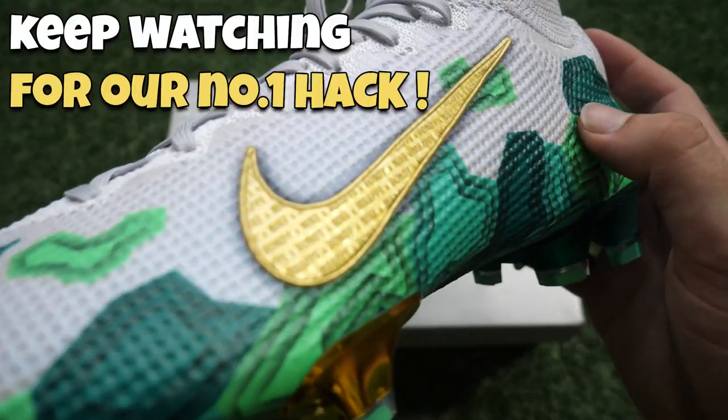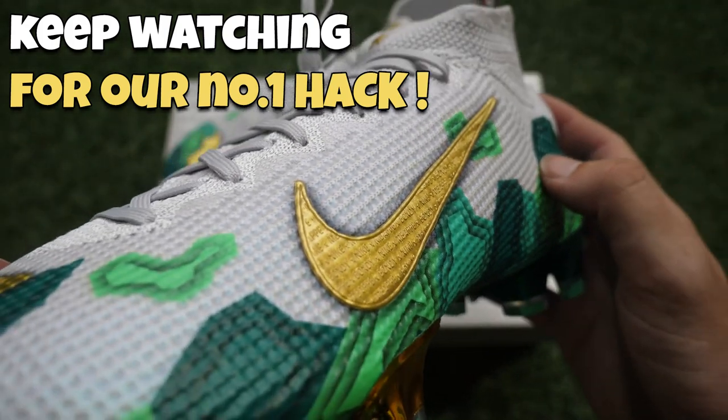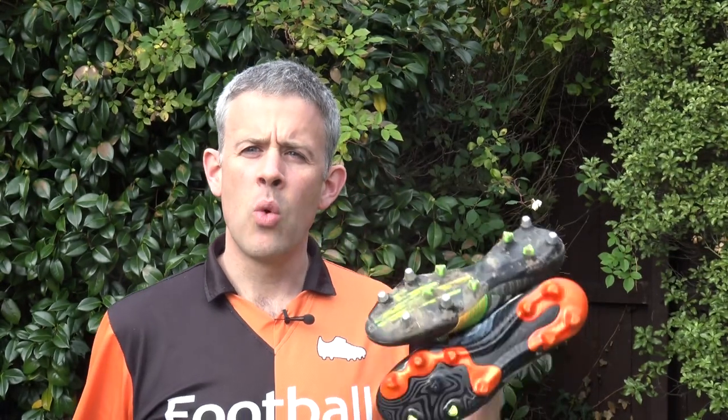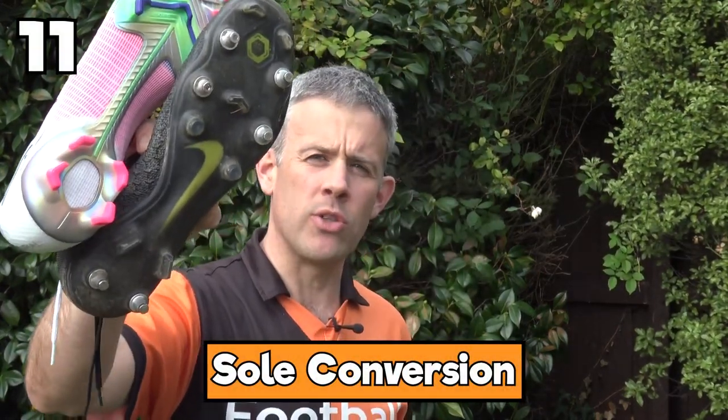One of the big things I want to show you is coming up at the end of the video, so make sure you stay tuned. But let's start things off with number one: sole conversions. We are talking about a hugely popular hack with players where they take a firm ground boot and put a soft ground sole plate onto it.